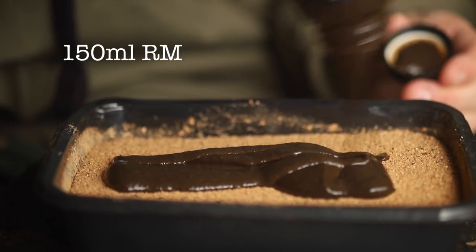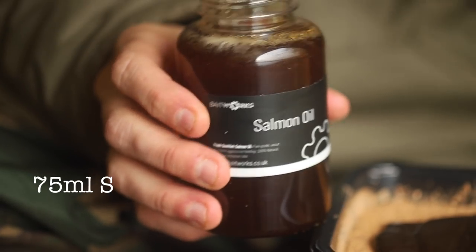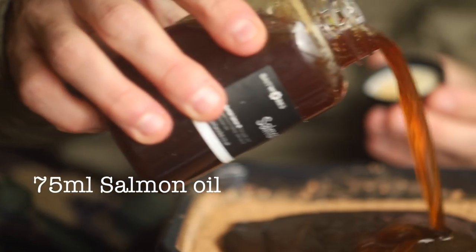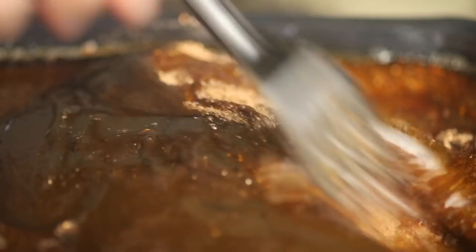What I've done to this stick mix is I've added 150ml — a small bottle — of Royal Marine dip straight in on the dry mix, then added 75ml of hemp oil and 75ml of salmon oil to the dry mix, and then with a fork I've mixed it through.